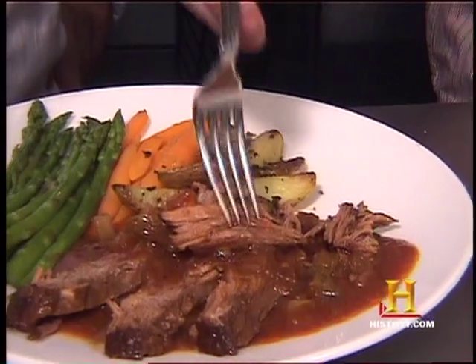I think you're ready to taste it. I'm very ready to taste it. It's just coming apart — I could have used the side of the fork. Look at that. Mmm! Tender, with the tomato sauce and the olive oil. The red wine.